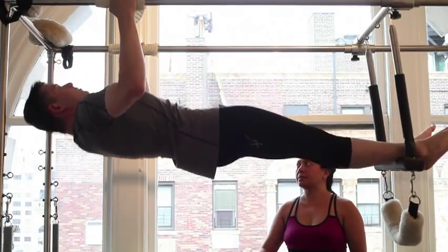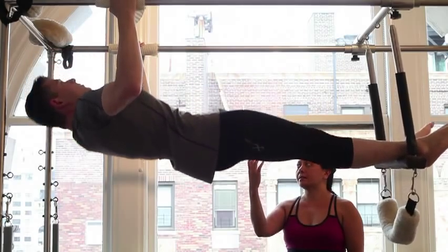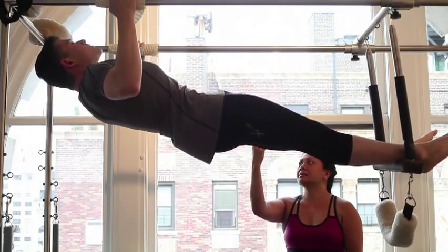Inhale and down, extend. Exhale and pull up. Inhale and extend. Exhale and pull up one more time, nice and strong. Inhale and extend.